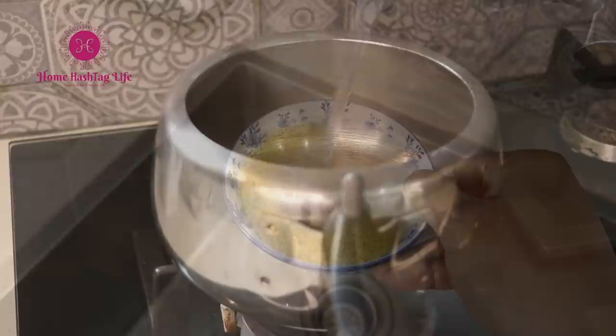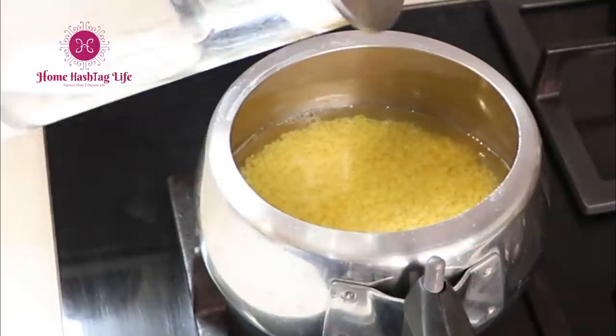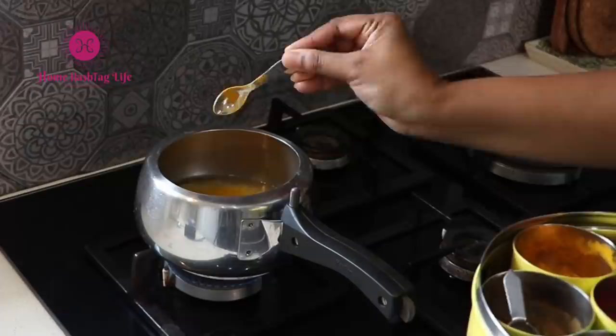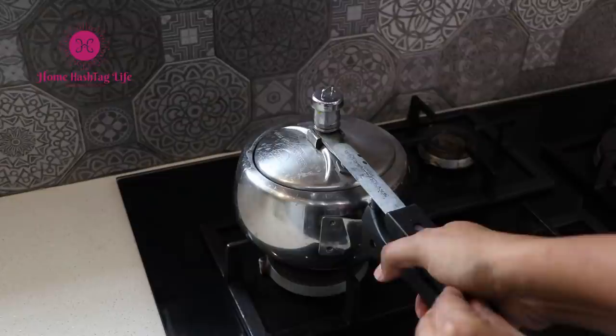Wash and soak the dal for one hour — you can check my other video for why. Then, in a pressure cooker, add the dal and water. Here we have to be careful: add water only until the dal is just soaked, not more, otherwise it will cause foaming and spilling. Then add a little oil or ghee — any kind of fat — along with salt and turmeric. There will be less chance of a spill and mess. Try it and let me know if this works for you.